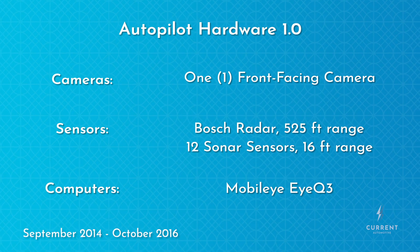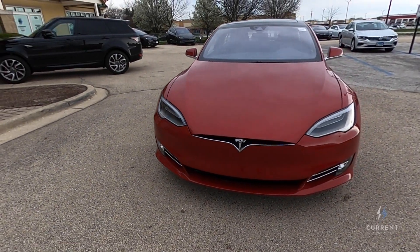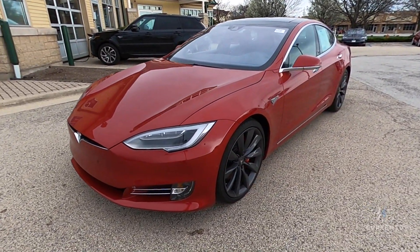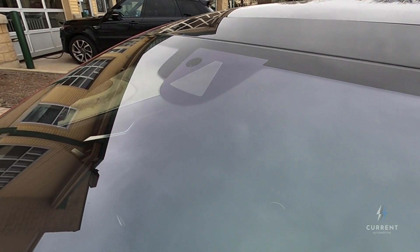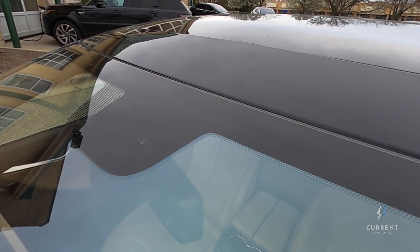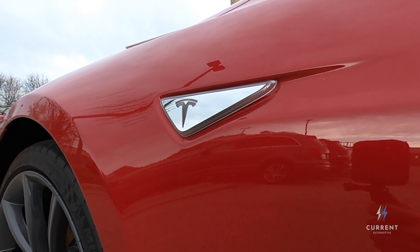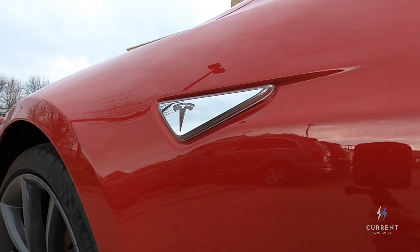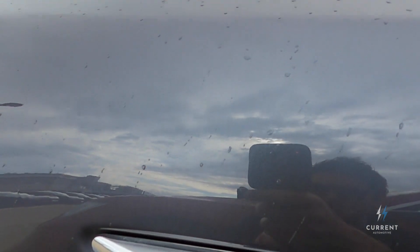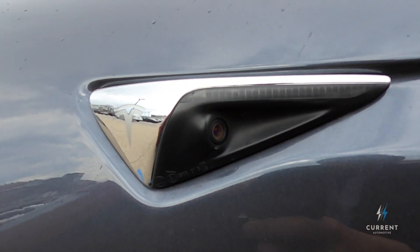Running all this tech was a Mobileye IQ3 processor. Autopilot hardware 1 is the easiest autopilot hardware system to identify due to its low camera count. First, look at the top center of the windshield to confirm there's a camera housing — if there is no housing, it doesn't have autopilot hardware at all. Second, check the fender badges. If they are flat against the fender, then the car has Autopilot hardware 1. If the fender badges are raised and have a camera inside, they have Autopilot hardware 2.0 or greater.